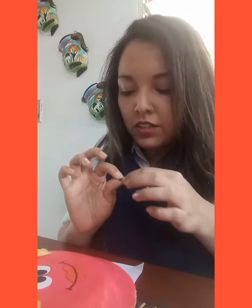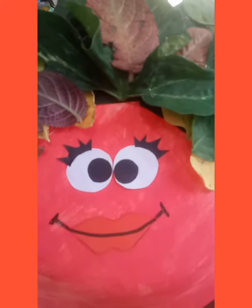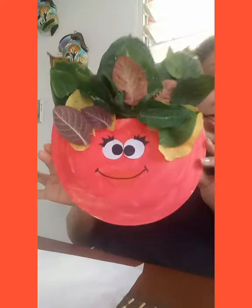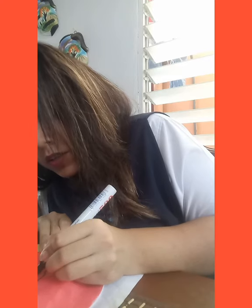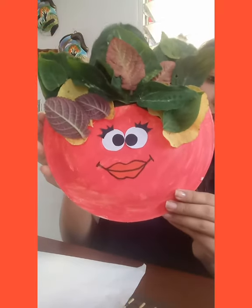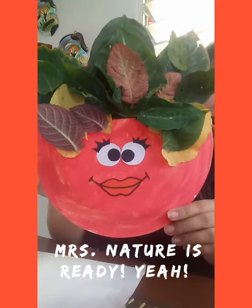They're going to look so good. Our Mrs. Nature is ready now! If you want, we can trace the two lips — I think I'm going to trace them because the color of my paint doesn't look clear enough. It looks much better now. So we are ready with our Mrs. Nature — thank you so much for watching this video!